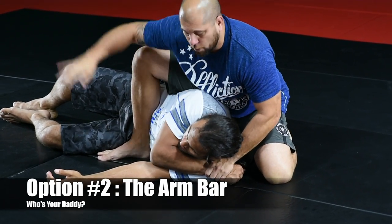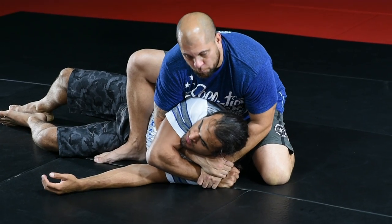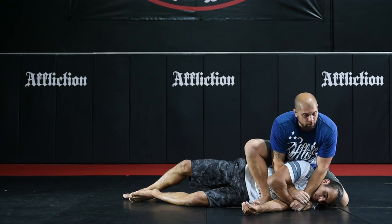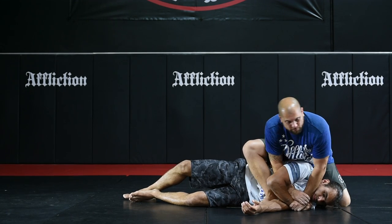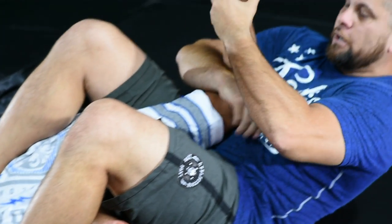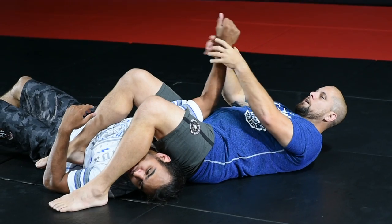Same thing — hand comes through, grabs my own wrist. I'm going to bring the elbow around, frame my forearm across his jaw, walk my hips around. My foot's going to come over the head before I sit back. Pinch the knees, sit back, keep his elbow pointed up. Pinch the knees tight, push the arm bar.